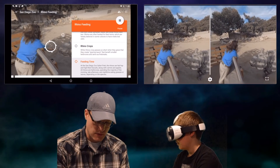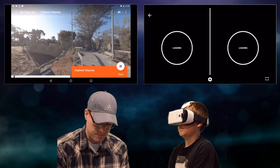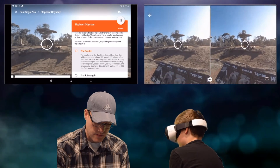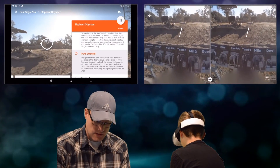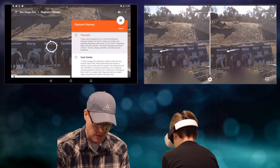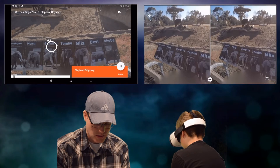Let's jump through because we've got to see the elephants. I'm going through these kind of fast, but you can get the idea of just the interactivity. Of course, in virtual reality it's a lot more immersive. And I think that was our last exhibit, so it's time to leave the zoo.